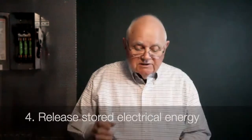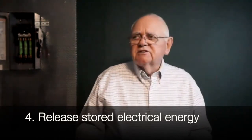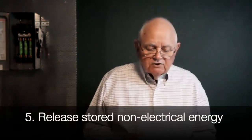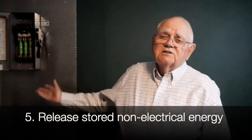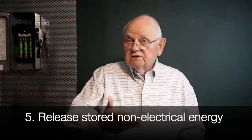Step four says to release any stored electrical energy. Stored electrical energy examples include capacitors and batteries — NFPA 70E has information on how to safely discharge capacitors. Step five: block or release stored non-electrical energy. In a simple situation like supplying a motor off a disconnect, you may not have stored non-electrical energy, but think about a low-voltage power circuit breaker — are those springs charged when you rack the breaker out? You'll need to verify they are discharged because you don't want those contacts to close when you least expect it; that could be very dangerous.